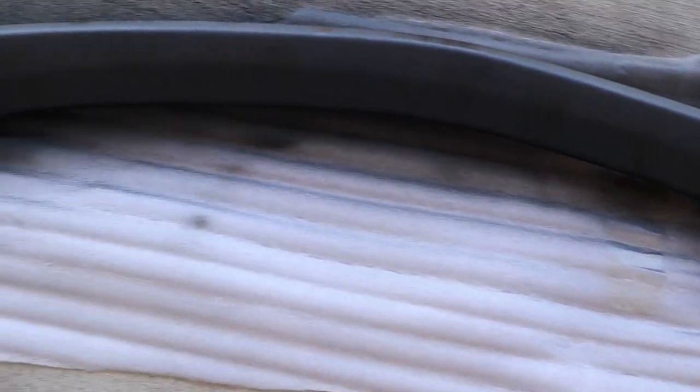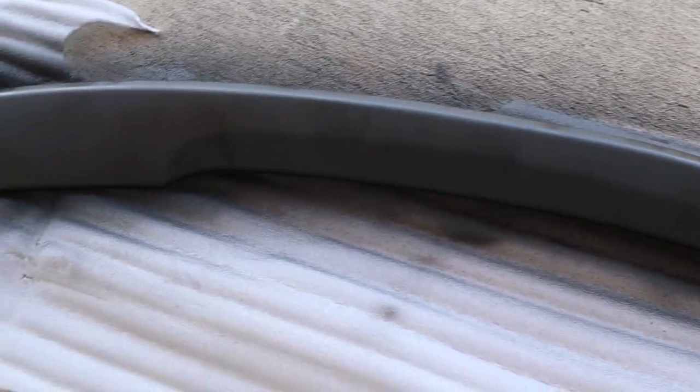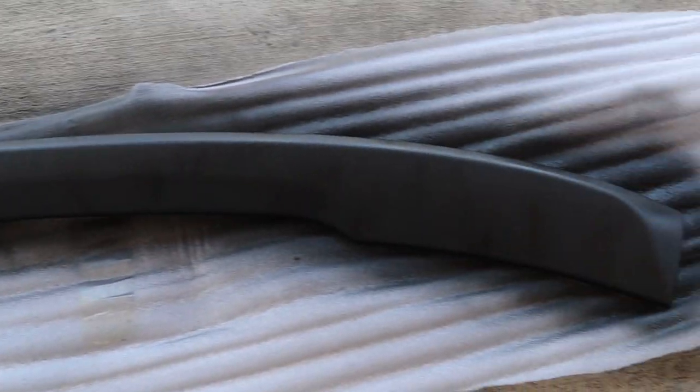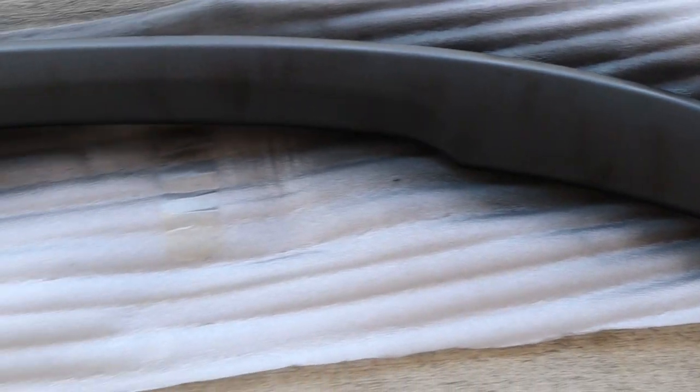Okay, so this is how it looks — it's a little spotty right now, the can was not doing a perfect job. It's literally almost out, I may need to go buy another one. Depending on how it dries, it looks okay right now — hopefully it turns out good.